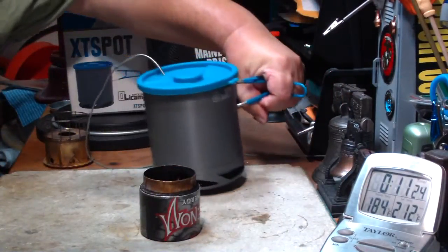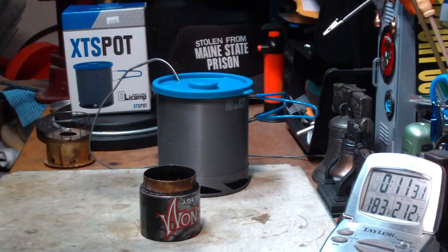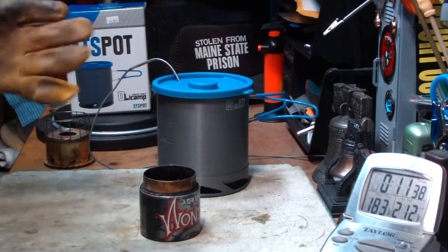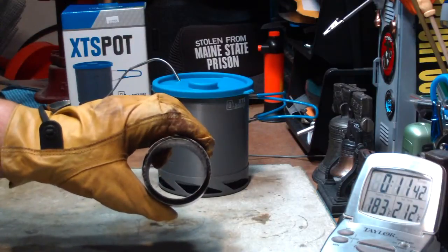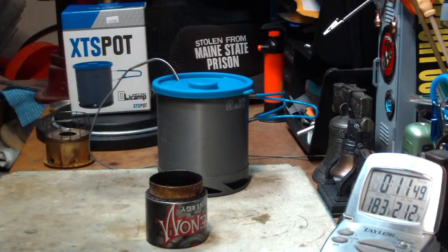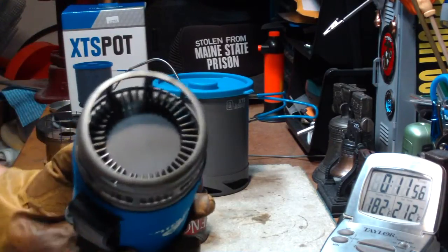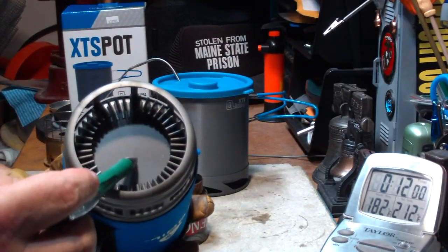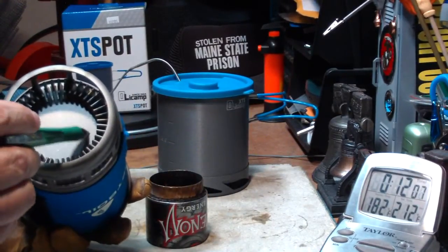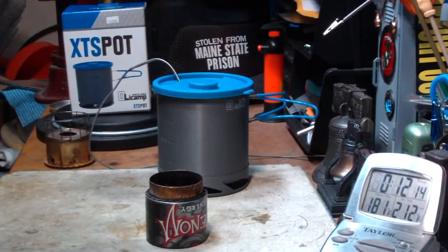Mainly because of this large diameter in the center of the stove where there's no flames. Let me show you what I mean. There's this large diameter where there's no flames — the flames on this one are all on the outside edge. So we've got this whole area where it's not actually hitting the bottom of the pot. I thought that might work, but I guess not.